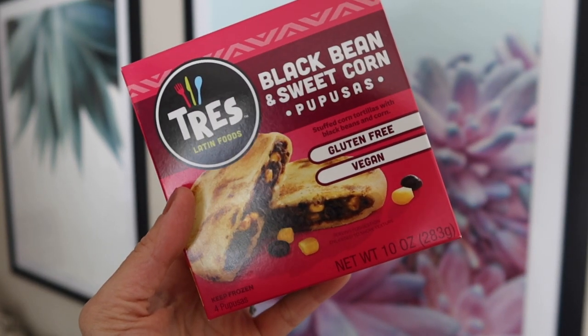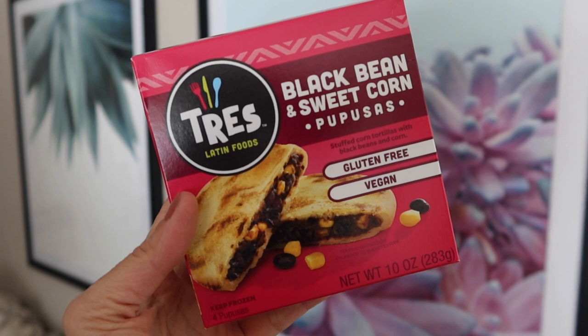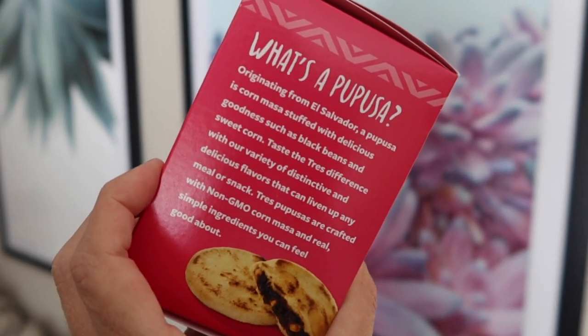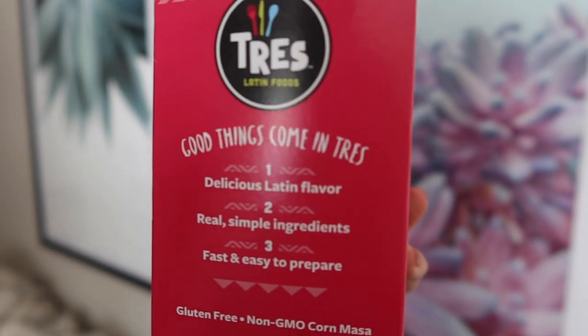I'll start because these pupusas are really making me happy that we cooked them — the house smells amazing. This is Tres Latin Foods black bean and sweet corn pupusas. My stepsister's family is from El Salvador and introduced me to pupusas a long time ago. I had not had them vegan — usually they're filled with meat and cheese — and the fact that I can go to the grocery store and get a vegan one makes me really happy. There are just five ingredients: masa, black beans, corn, olive oil, and salt.